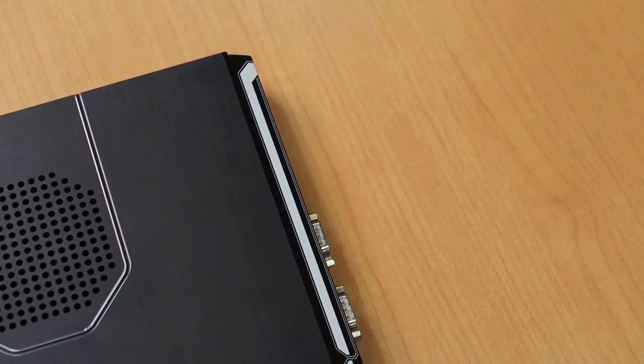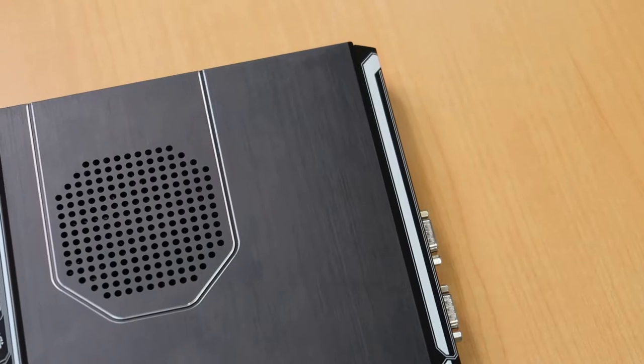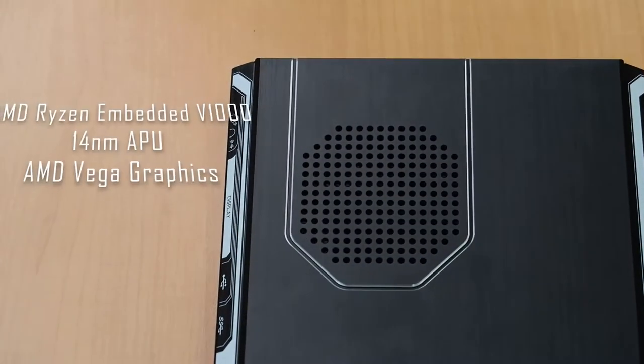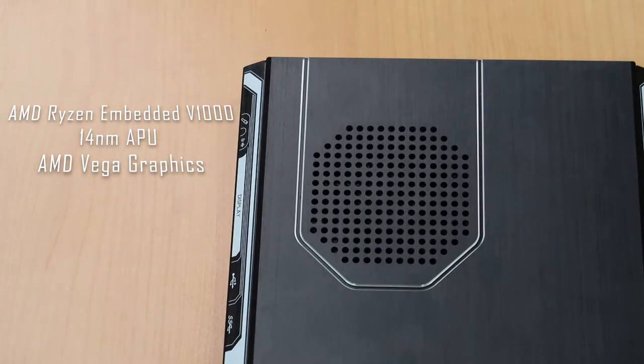We selected the AMD Embedded Platform for the Elite 1270 for native multi-display support and its superior multimedia performance. The Elite 1270 runs AMD's Ryzen Embedded V1000 Series CPUs — a 14nm GPU with AMD Vega graphics — with a clock speed of 3.35 GHz and Turbo Boost up to 3.8 GHz, which is excellent for multimedia and 3D applications.